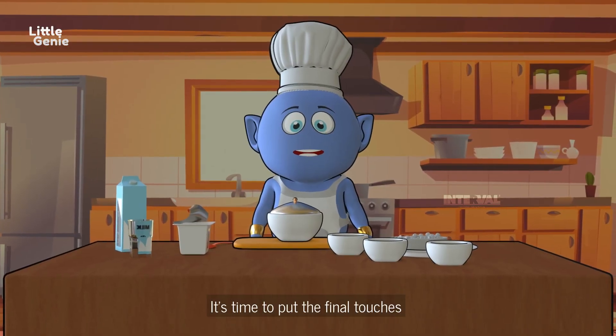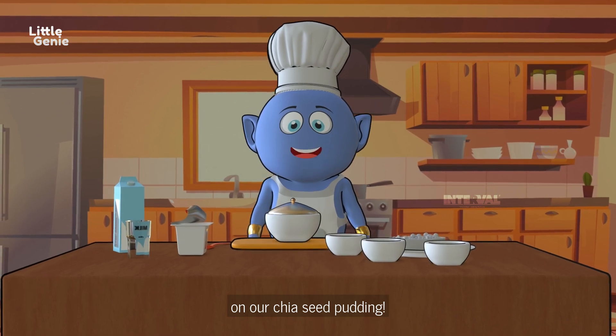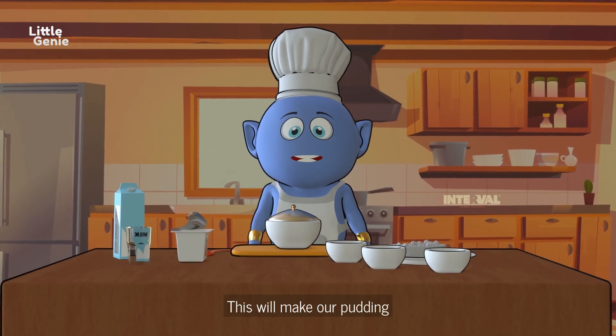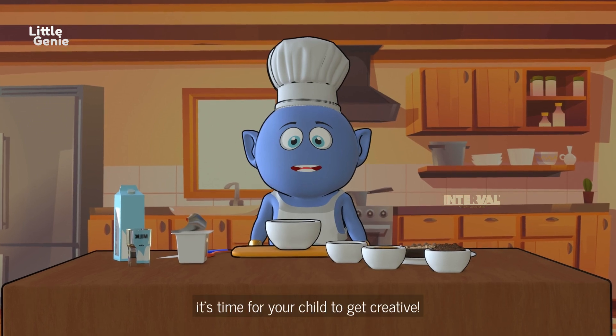Good morning! It's time to put the final touches on our chia seed pudding. Add the remaining yogurt to the bowl and give it a nice stir. This will make our pudding extra creamy and delicious.